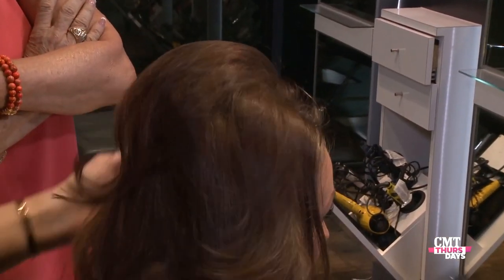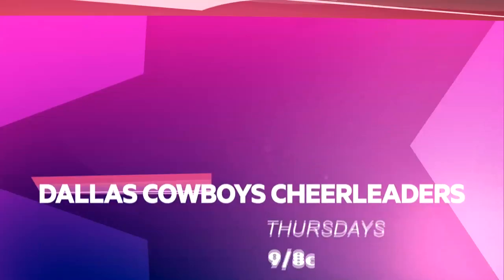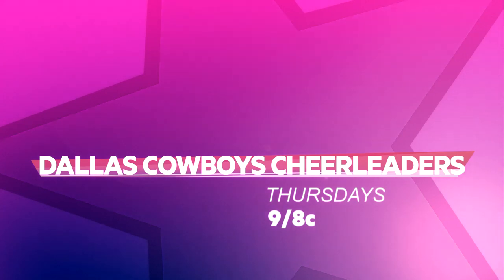That's what I need right there. You've got the Texas Tease. A new season of Dallas Cowboys Cheerleaders Making the Team on CMT Thursdays.